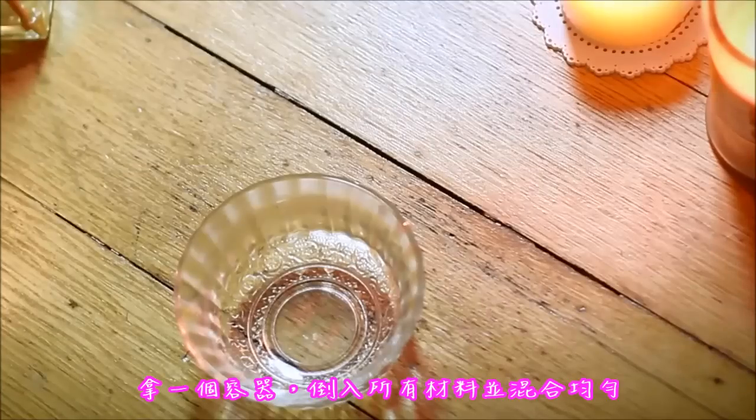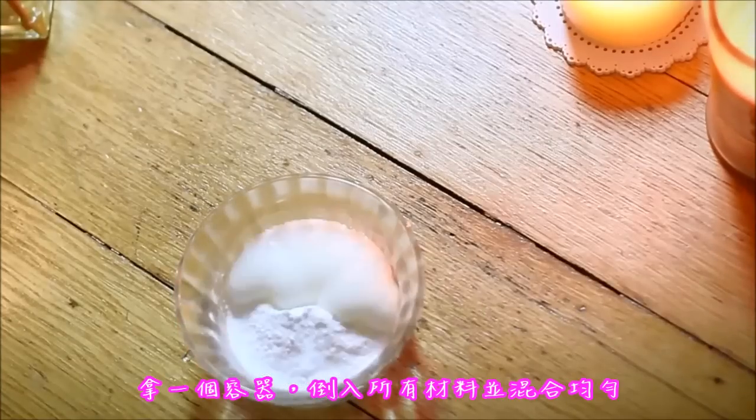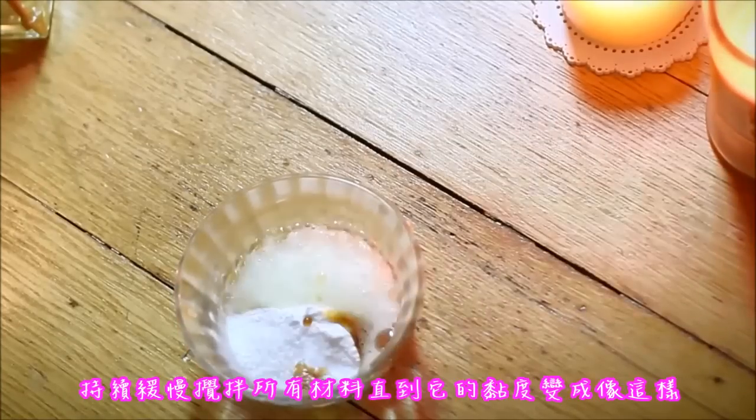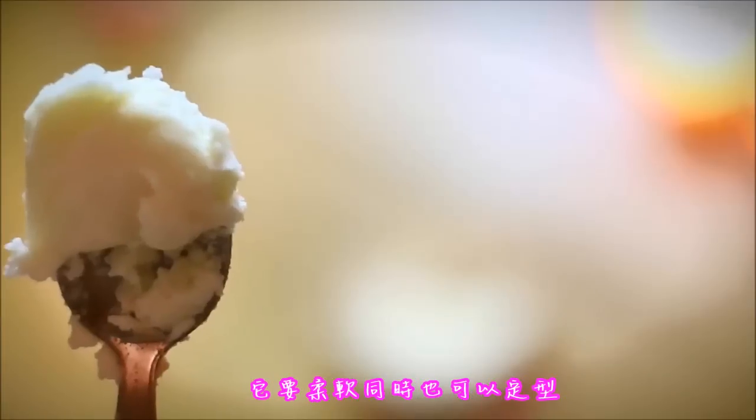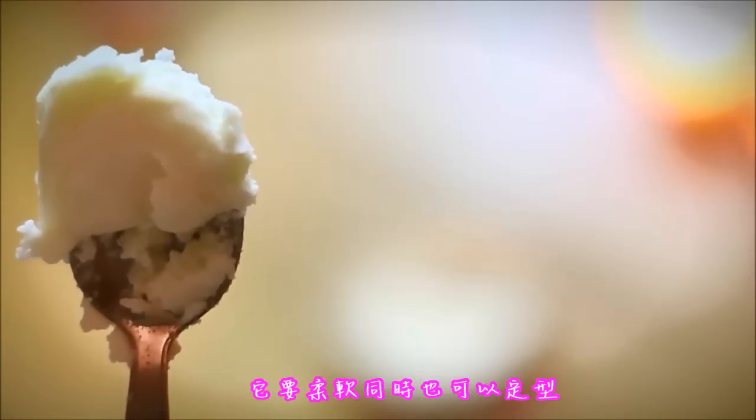First thing first, get a container in which you will start pouring all the ingredients and mix them together. Keep adding slowly all the ingredients you need until your consistency looks something like this. It must be soft, but at the same time it must hold its shape.